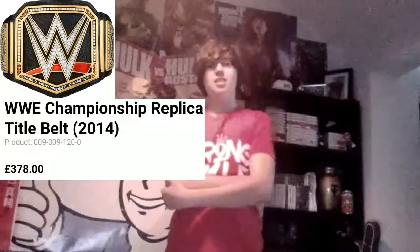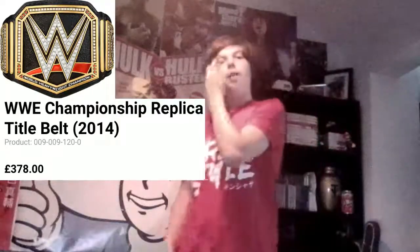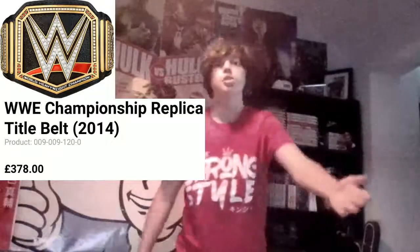Quick backstory: I've been wanting a championship for about three years. I mainly wanted the WWE Championship but, as you'll know, for people from the UK those titles are around £378 — like the price of a brand new PlayStation 4 when they first came out. But there was a sale on WWE Shop the other day and I saw this World Heavyweight title come down to £115, and I thought I can't miss this opportunity. So without further ado, ladies and gentlemen, I'm about to rip this box open right now.